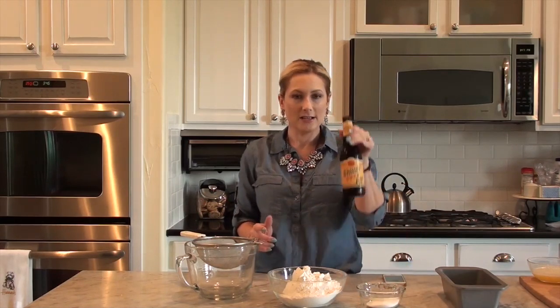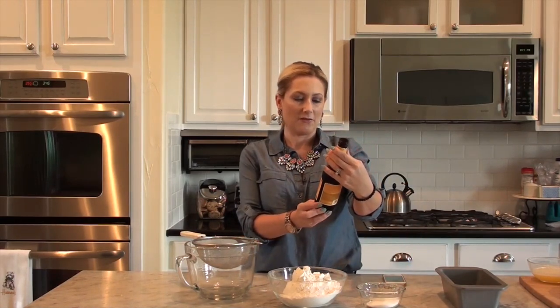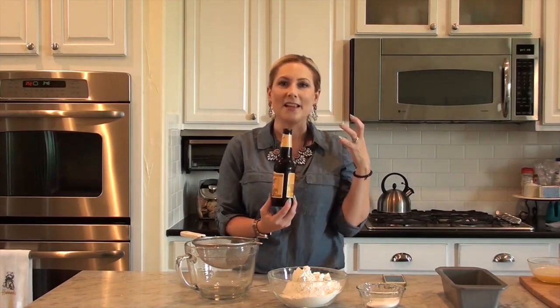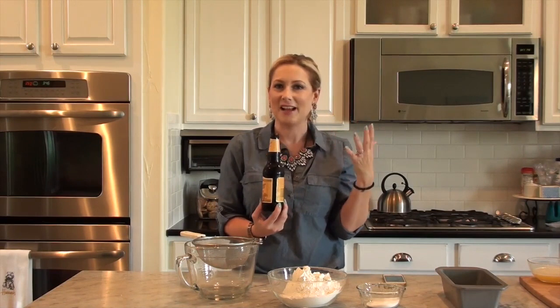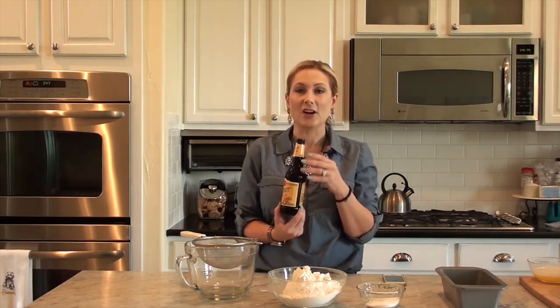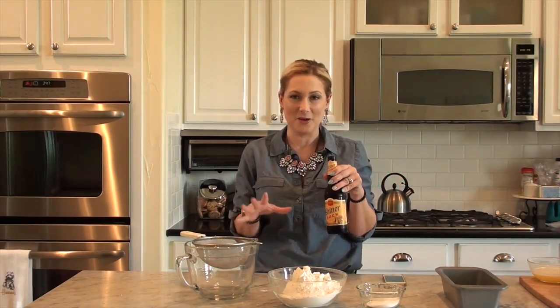Just white granulated sugar, nothing exciting. And one 12-ounce can — or bottle in this case — of beer. Since we are in Texas, I had to get Shiner Bock. The kind of beer you use can influence the flavor of the bread. I've done it with an orange-flavored beer or a hard cider. It cannot be a non-alcoholic beer though, because the yeast and fermentation in the beer is what makes the bread rise.